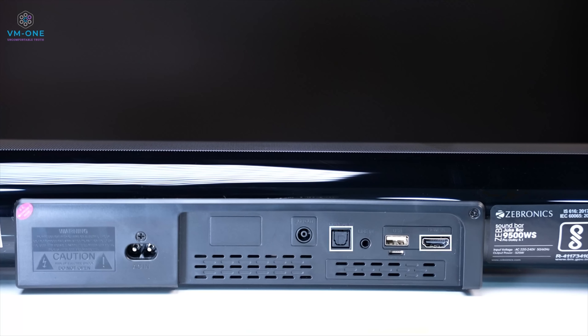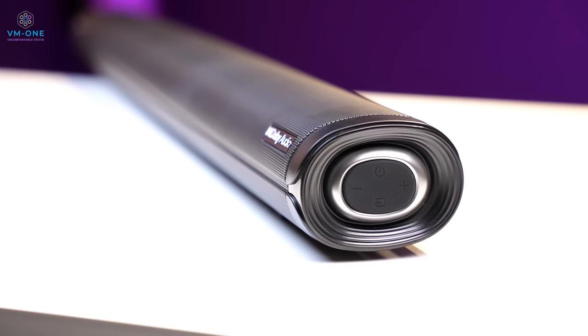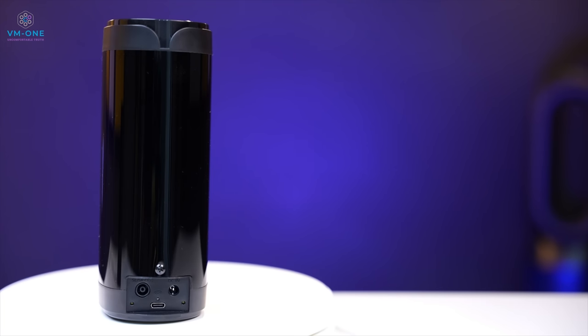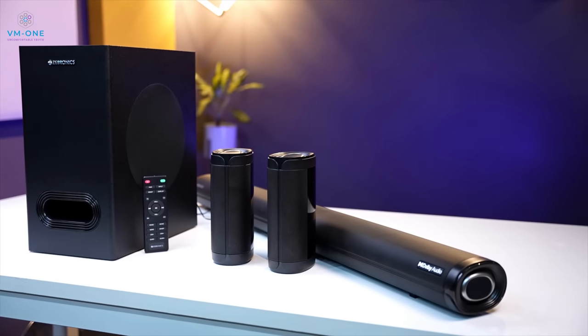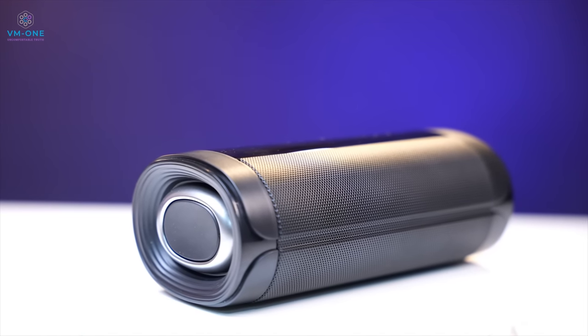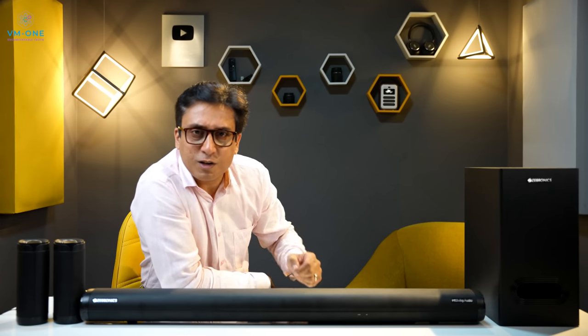Total power is 525 watts. You have all connectivity options such as HDMI ARC, Optical Input, USB, AUX, and Bluetooth 5.0. The button controls are tactile — you can control power on/off and volume. The soundbar has a metal grill and piano black finish, and the same look is carried forward in the satellite speakers. Looks are subjective.